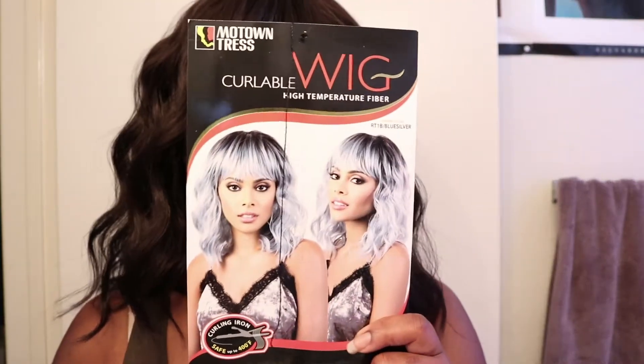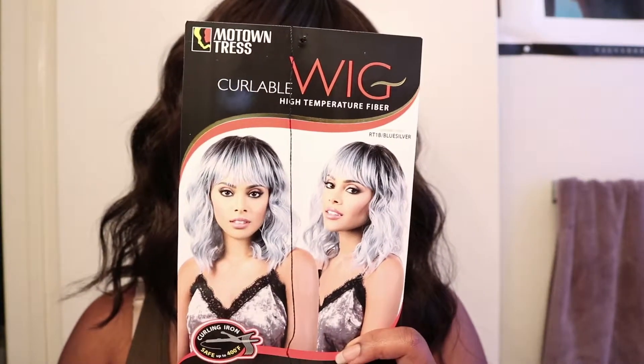Okay, so that's the hair. This is the picture — and this is the hair.